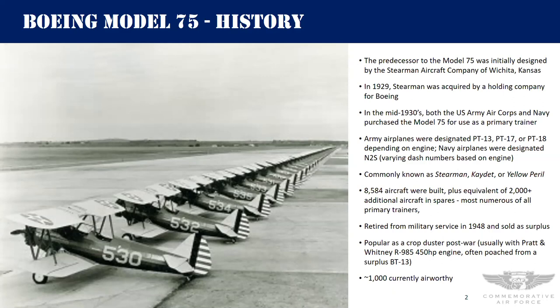The military really liked the Model 75. The Army bought a bunch — they called them the PT-13 (Lycoming 225 hp), PT-17 (Continental 220 hp), and PT-18 (Jacobs 275 hp). The PT-13 and PT-17 were by far the more prominent models. The Navy had the same airplane but called theirs the N2S. Today we call them all Stearmans. You'll also hear them called 'the Cadet' for Army airplanes and 'the Yellow Peril' for Navy airplanes — though confusingly the Navy N3N biplane is also called the Yellow Peril.